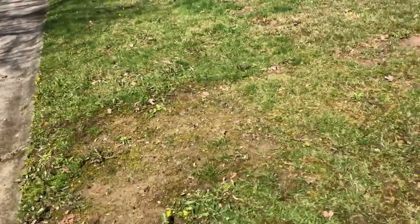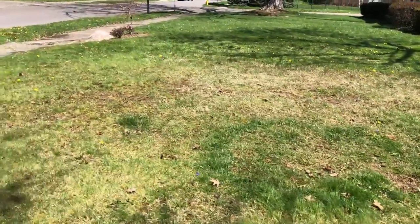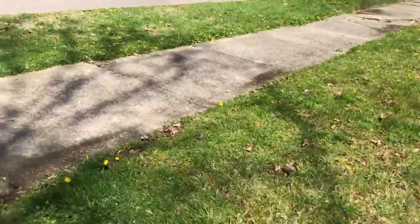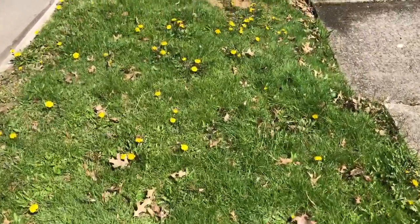Unfortunately, as you can see, this lawn was probably never taken care of properly. You can see that there are dandelions everywhere. This is the worst spot for them.